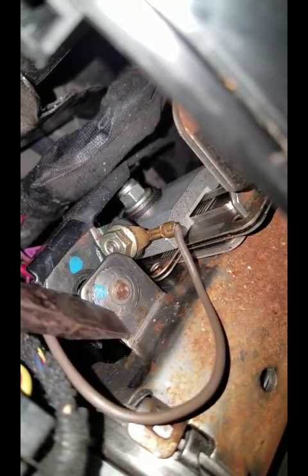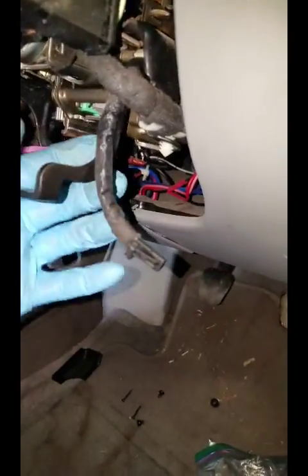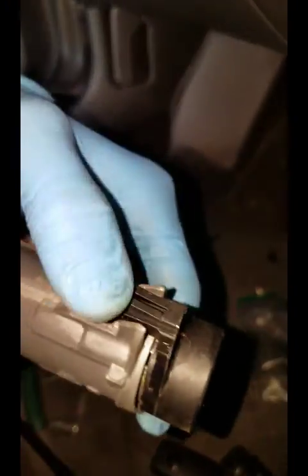I've already taken this one off so it's already loose, but you want to go to the very edge. You can also use a punch and hit it to turn it off. Once it's loose, you should be able to spin it off with your finger. Then do the same thing on the opposite side — use a punch or screwdriver to get the assembly off. Once you get it loose, you can take your plugs out. This connector is for the security system.